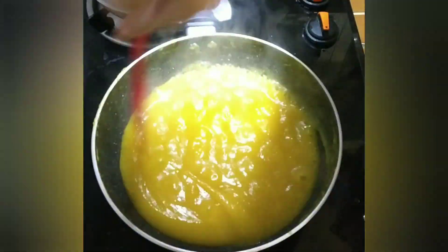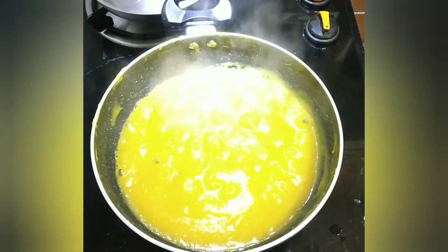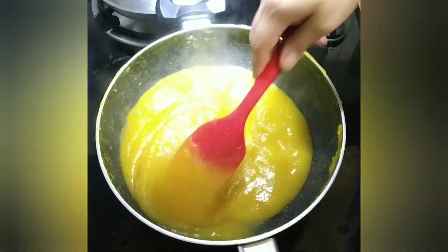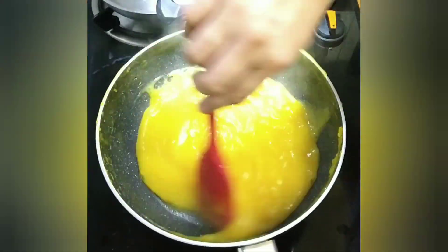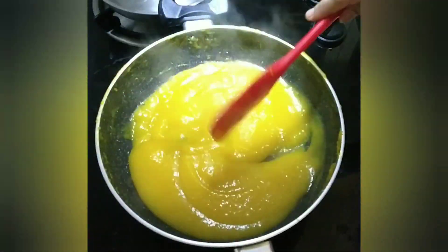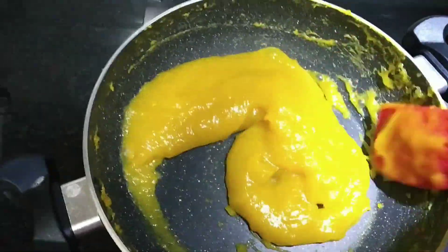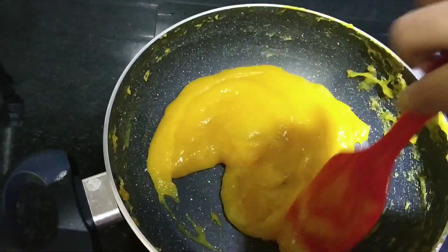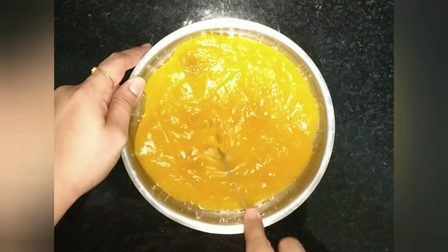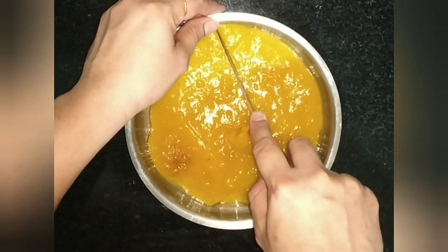We will use the corn flour to make the corn flour. Now let's see, we are going to transfer it to a tray. We are going to refrigerate it for 1 or 2 hours.